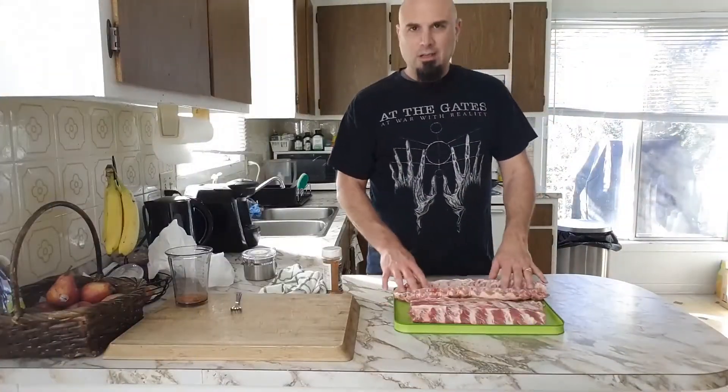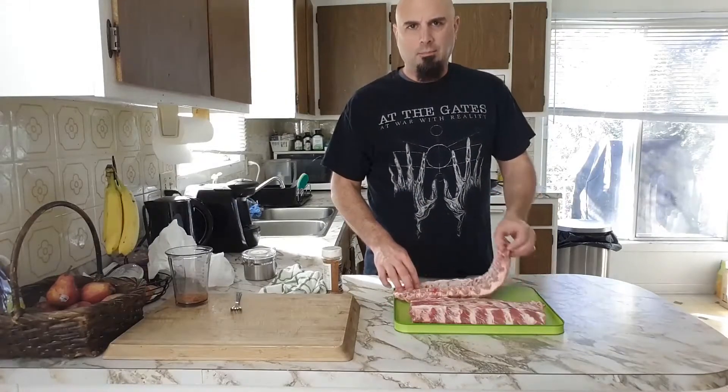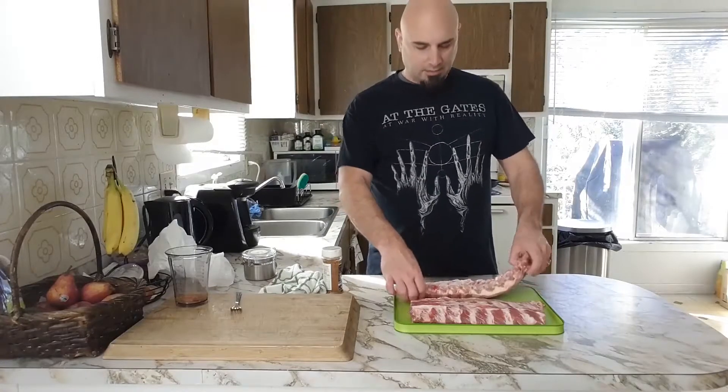Some people don't take it off, but when you eat ribs and find that you have some chewy pieces, that's probably the silver skin in the back. Me, I always take it off — I find it's better.